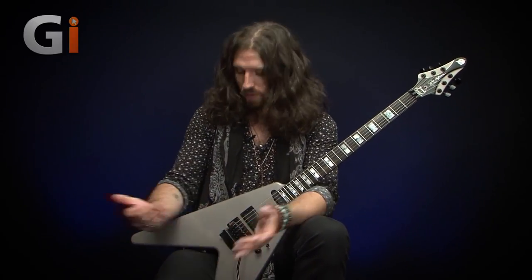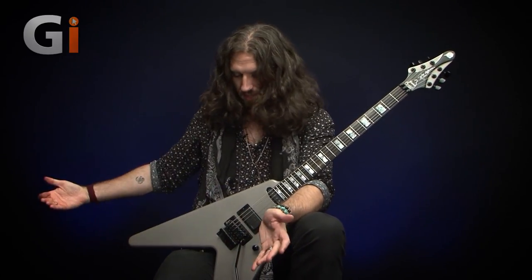Hi guys, my name is Nick Jennison for Guitar Interactive magazine. What we have here is the famous Wolf Hoffman signature. For those of you who don't know, Wolf Hoffman is the lead guitarist for German heavy metal band Accept, and both Accept and Wolf are famous for flying V's such as this.